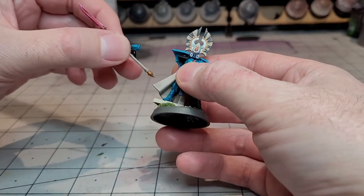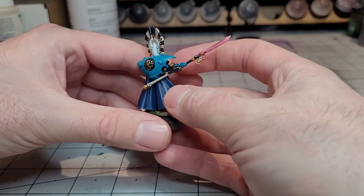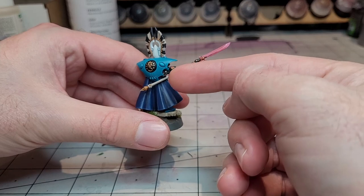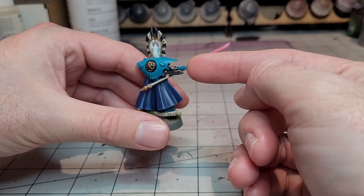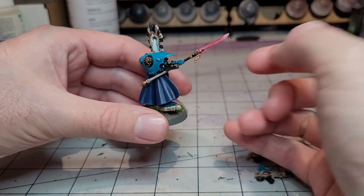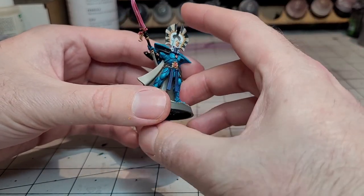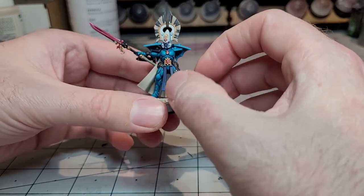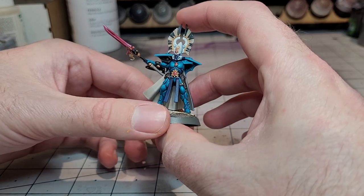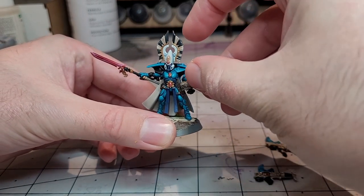I did also magnetise this arm, but the only issue you have with this kit is the little Shimmer Shield is actually a separate part. So if you want to use the other close combat weapon, I'd glued this before I'd realised — otherwise you could have maybe magnetised the Shimmer Shield onto the arm. It would have been a little bit fiddly, but probably doable. I'd already glued it, so I'm stuck with the Glaive. The Glaive is a far superior weapon anyway, so I guess you'd only not run it if you're wanting to be quite competitive and keep the unit cheap.